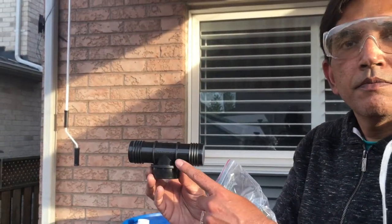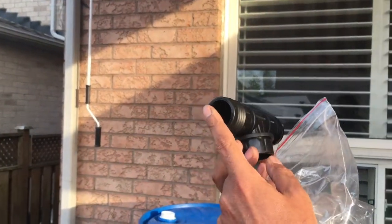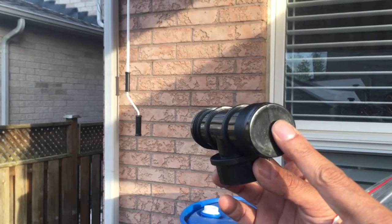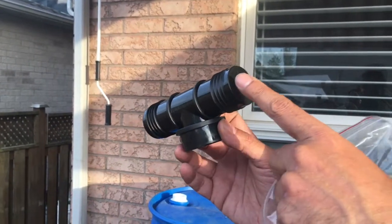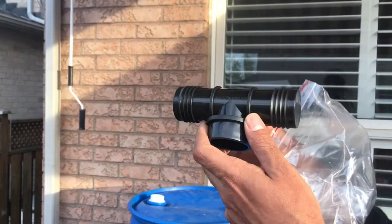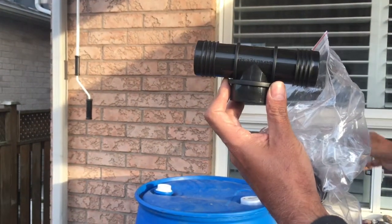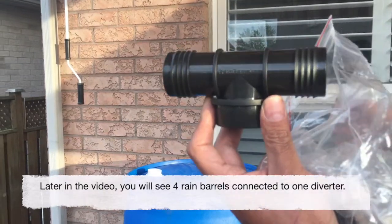This is the distributor. It has got one side open where we are going to connect the flexible hose, and the other side is closed. If you want to connect two rain barrels in series, you can cut the closed end open and then use another flexible hose to connect to another T-junction or another rain barrel. You can have many of these in series to increase your capacity.